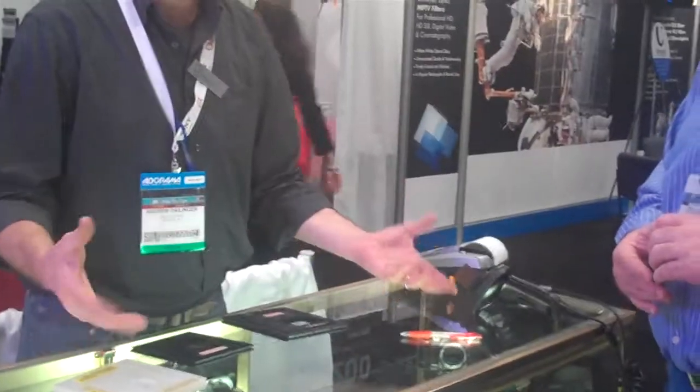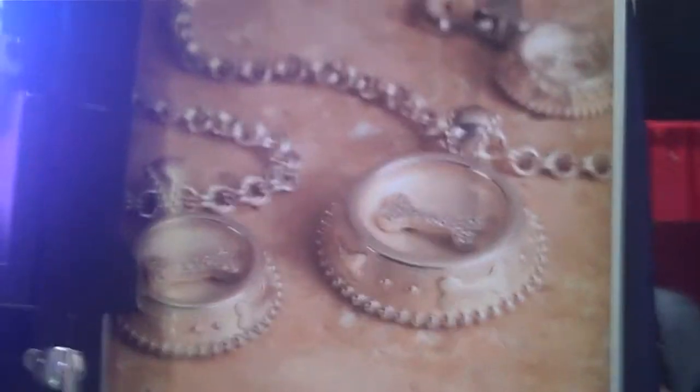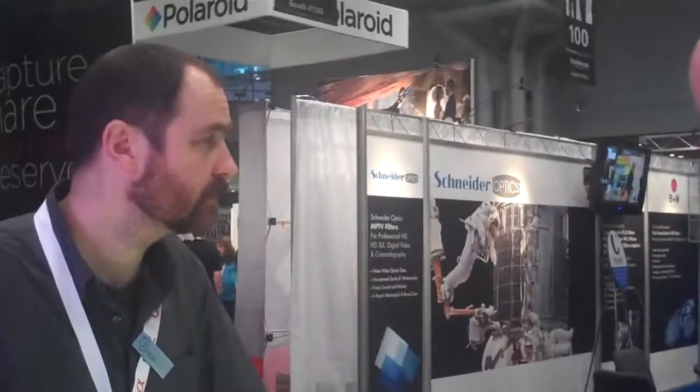So you have all the perspective controls and the movements that the 4x5 camera affords, plus you get much greater digital capture than your device would allow at its native resolution. So I can do a lot bigger prints? Absolutely, you can make prints that are much, much larger resolution, and you don't have to use interpolating software that's going to introduce artifacting to your image files. Right, very cool. Thank you.